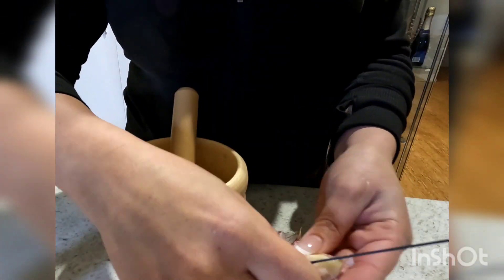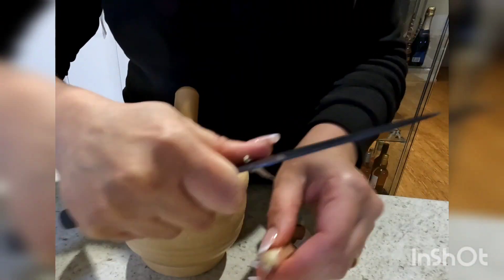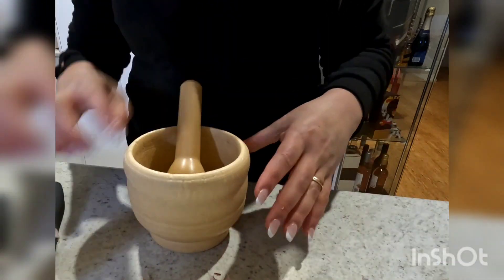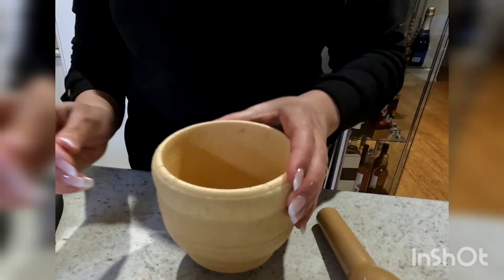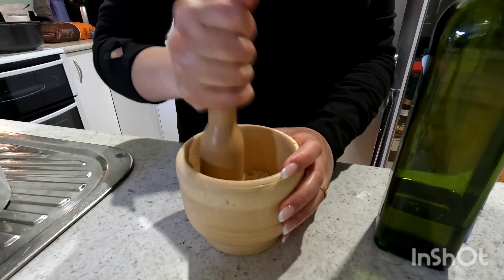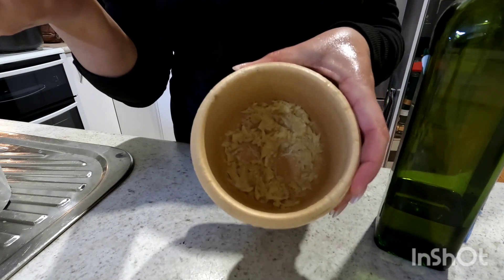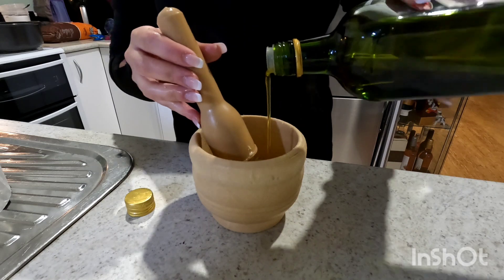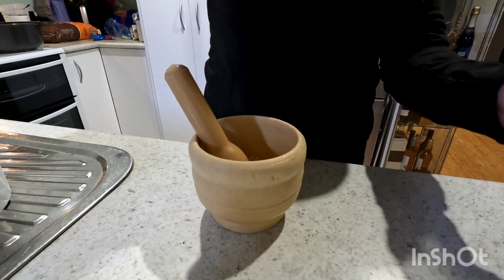Once they're all stuffed, set them aside and prepare your garlic. I have five cloves of garlic that I'm peeling and placing in my mortar and pestle with about a teaspoon of salt. Then crush them until they're finely crushed. I'm also going to add about two tablespoons of extra virgin olive oil and mix that into the garlic.